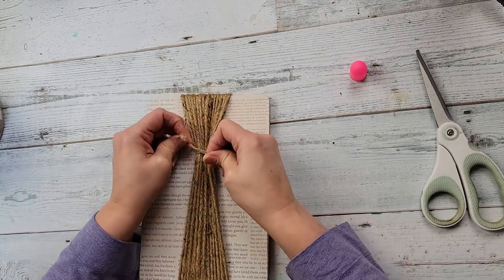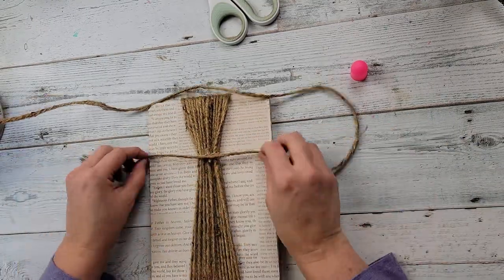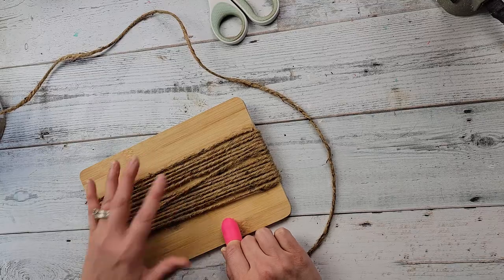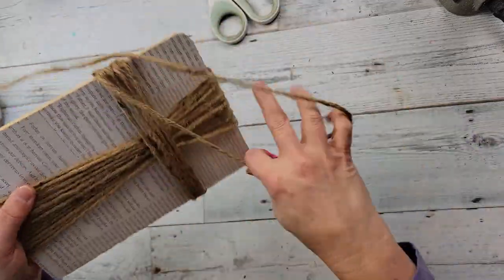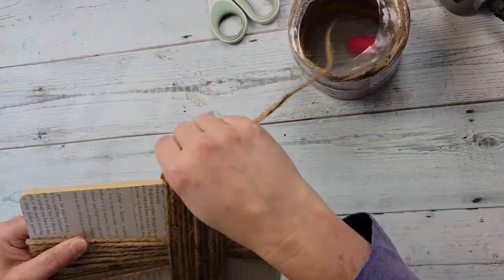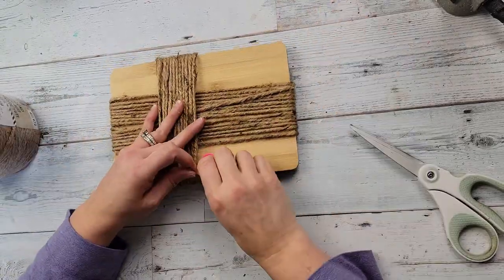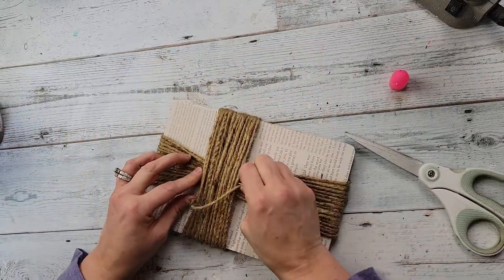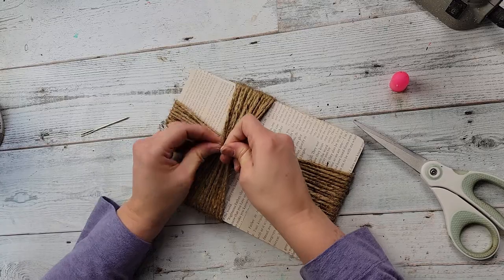After that, I took some more rope and did the same thing — hot glued it in the back and wrapped it around the sides, basically doing the same as the vertical wrap. I don't remember exactly how many times I did it; I just did it until I liked the way it looked. This time I used a tapestry needle to weave in that twine, which made it a little easier. Then I just scrunched it and tied a knot.